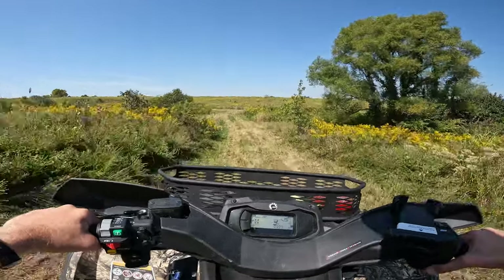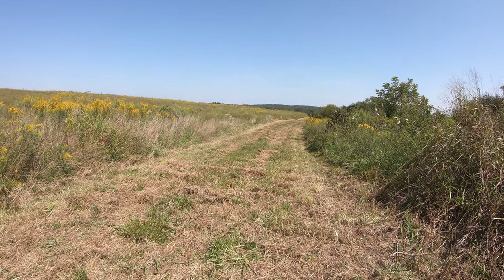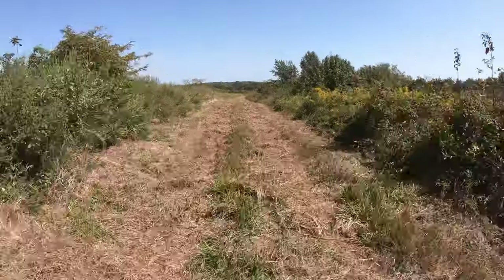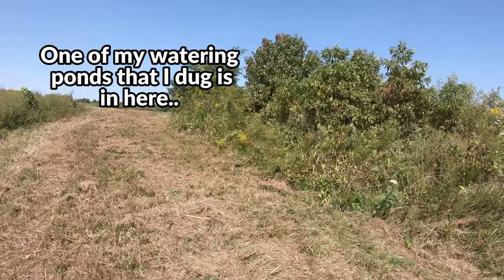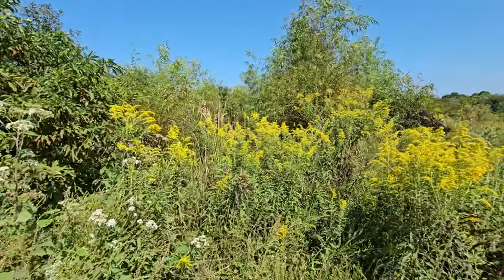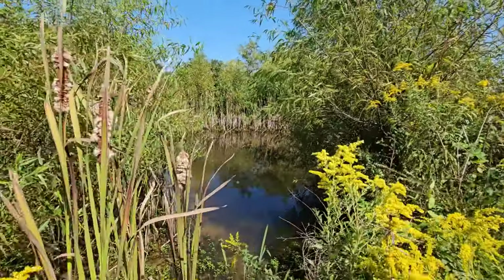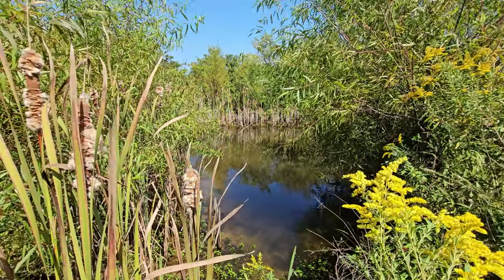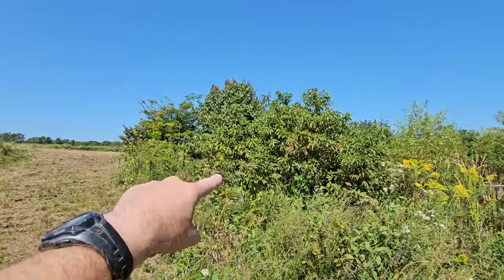Now we're going to go to the other side — the north half. The chest camera overheated, so we're starting the north half tour. My watering pond is in here — let's go look at that. It looks like one of my watering holes. Look at the oaks in here — oaks and willows — but look at this, beautiful. This turned out nice, I don't even recognize it, but it's doing its thing, what it's supposed to. The tower blind is right past this thicket.